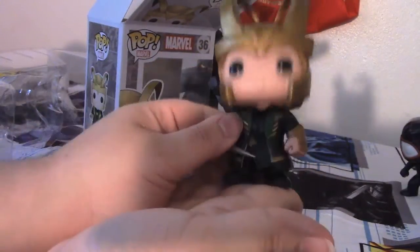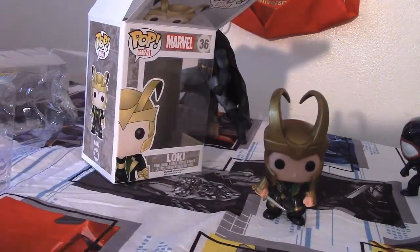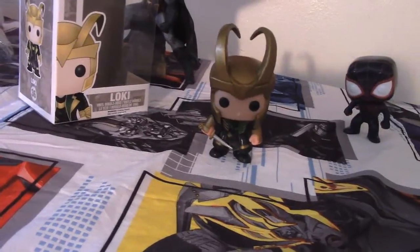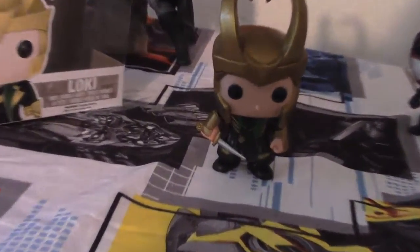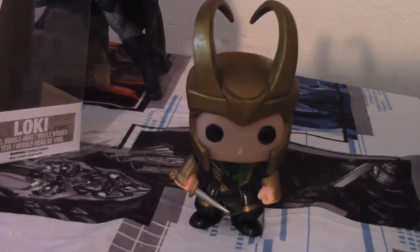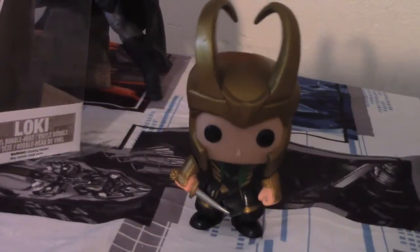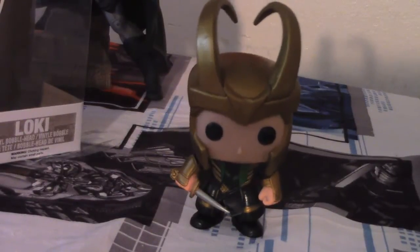It's a very nice figure, but let's give him the stand and then the shake test. He seems to stand a bit better than regular Loki. He still has the depressed Loki syndrome — he still kind of wobbles and looks down. Now let's give him the test. He does survive the shake test, that's for sure.